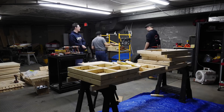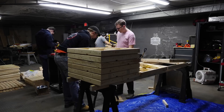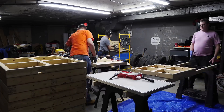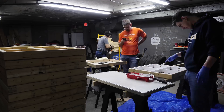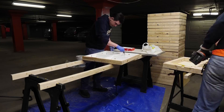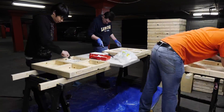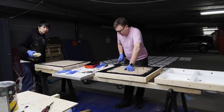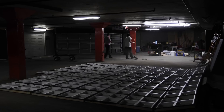The next day, another team of volunteers screwed and bolted all the pieces together, while a different team painted the insides of each box white for better light reflectivity. The outsides of each box were painted black. In total, 64 boxes were built.